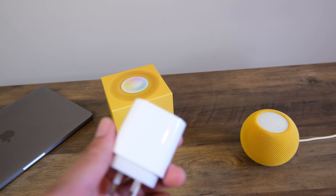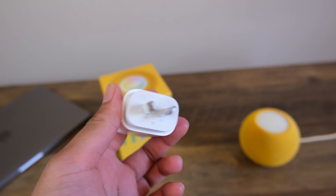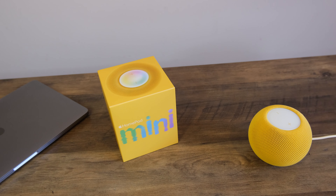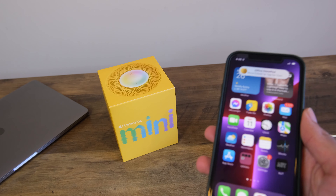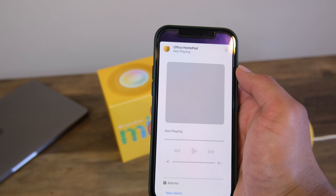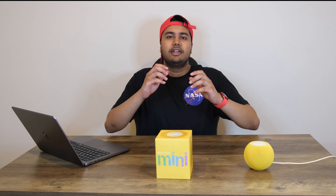Setting up the HomePod Mini is simple enough. You can take out the dedicated charging brick, which acts as a power supply. And after wondering for a minute or two about how Apple gets away with charging more for phones and offering less in the box each year — yeah, I'm talking about the charging brick — simply bring your iPhone near the HomePod Mini and it should start the setup process automatically.